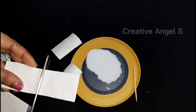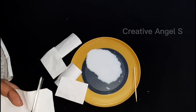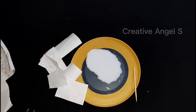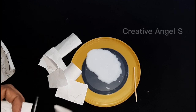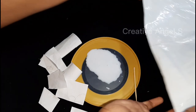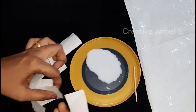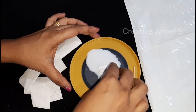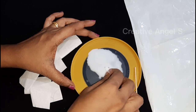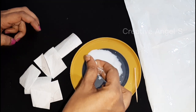Now we add a little bit of a strip. We need to cut some rectangles and some pieces. We need to cut the paper into pieces.